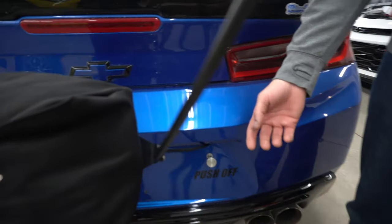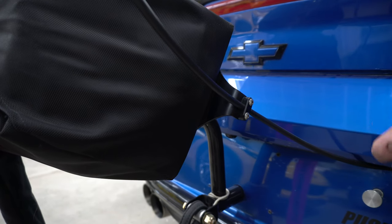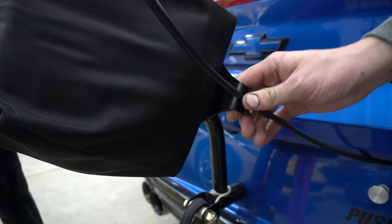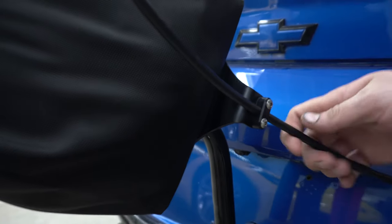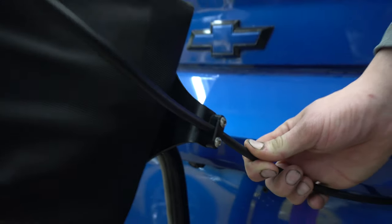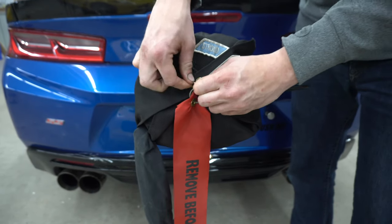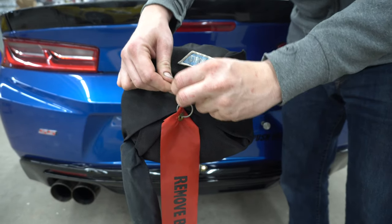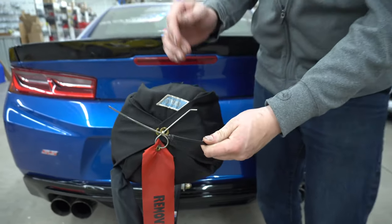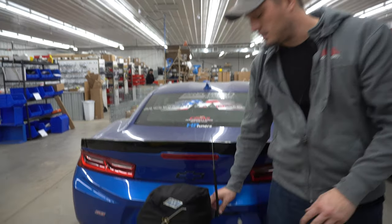A lot of people have parachute mounts whether they built themselves or bought them from us or another company. One thing a lot of folks don't remember to do is incorporate some type of a securing clamp right here. The cable itself is just an inner and an outer cable — an outer braid with an inner cable — and what can happen is if you don't have a clamp here and this gets stuck in a parachute, the cable will just flex in and tighten. The only true way to make sure you have a successful deployment of the inner cable and as a result the parachute is to clamp it in some fashion here.